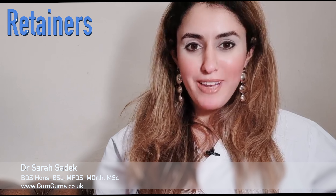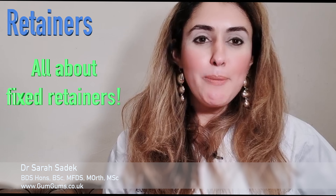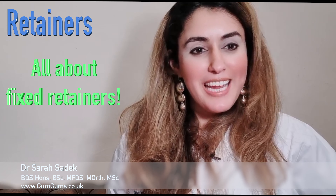Hi everyone, welcome to Perfect Smiles with me, Dr. Sara Sudeik, aka Dr. GumGums. In today's episode I'll be talking to you all about fixed retainers.